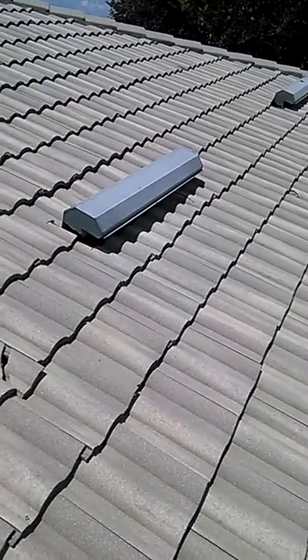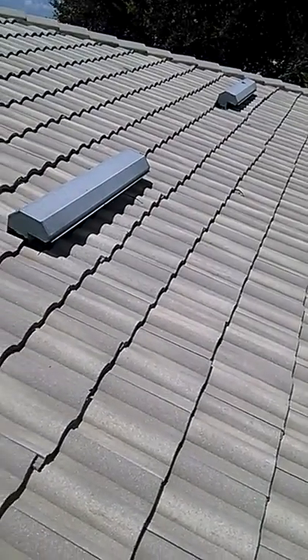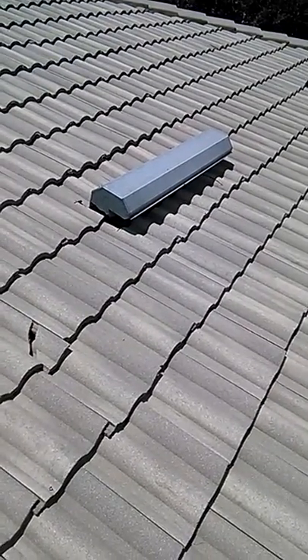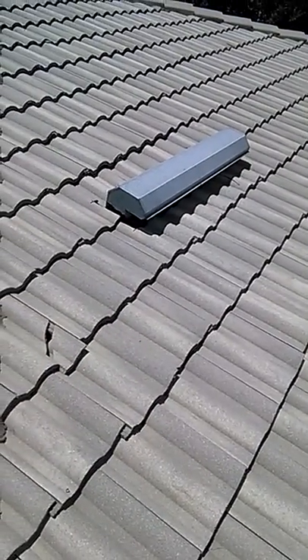Right now, you do not have enough net air coming out of the roof to properly ventilate the attic. For every 300 square feet you have, you should have one square foot of ventilation — half going to your soffits and half going to your exhaust vent, your offridge vent.